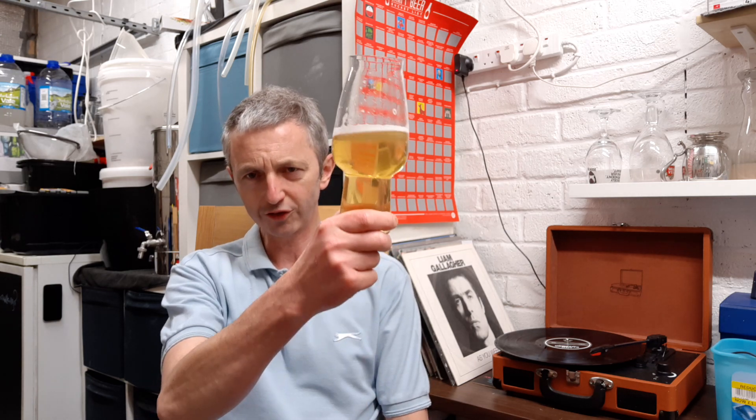Next time I'd do it in a no-chill container — just get it down, even overnight, something like that. Pitch the yeast the next day because the cooling really just took it. Still okay though — still enough, a decent pale ale. Next time I'm hopefully doing a no-chill. Cheers, thanks for watching, we'll catch you again.